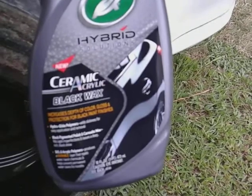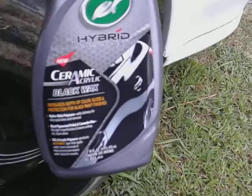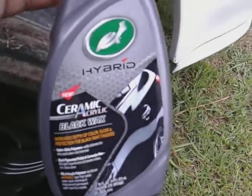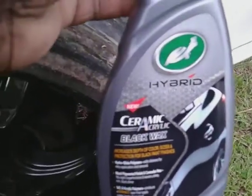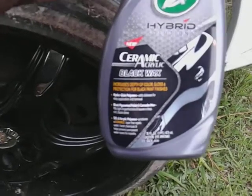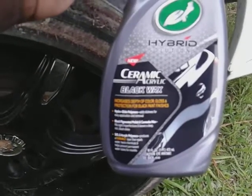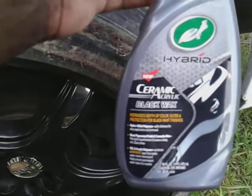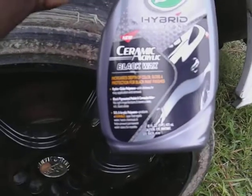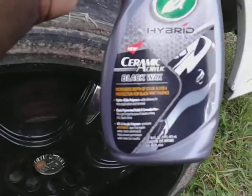If you got black wheels with little light scratches and stuff on them, this stuff right here will help kind of mask and fill in some of the scratches on your black wheels. Whether they're just scratched through the paint a little, the pigments in this Turtle Wax hair solution ceramic acrylic black wax increase the depth of color, gloss, and protection for black paint finishes. It also adds slickness for easy application and removal. The black pigments, polish, and carnauba wax fill imperfections and leave a deep, rich, black shine.